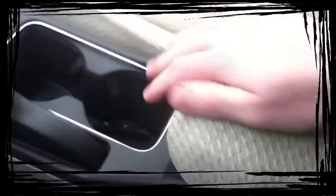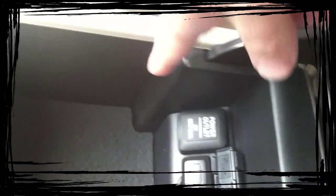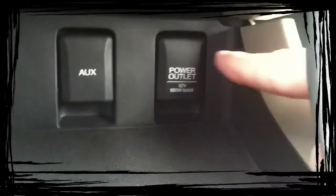This armrest slides forward, so for short people you get your armrest back. And then there's a thing right here to open it, and you have a second cell phone plug-in there, and you also have one right there.